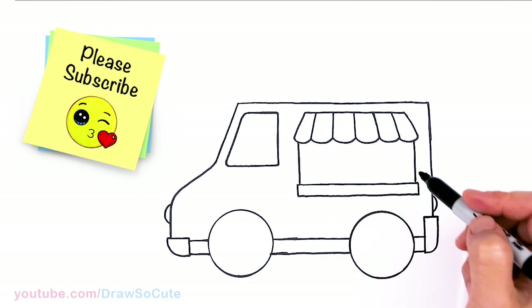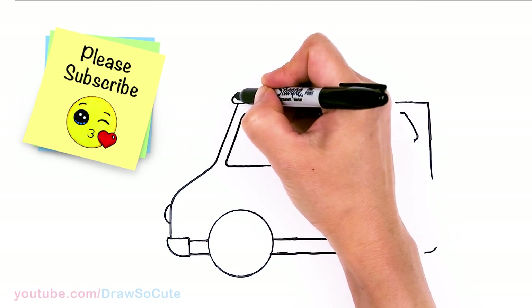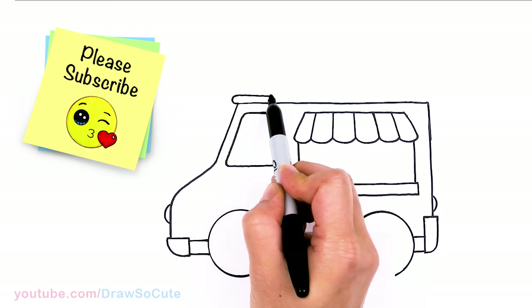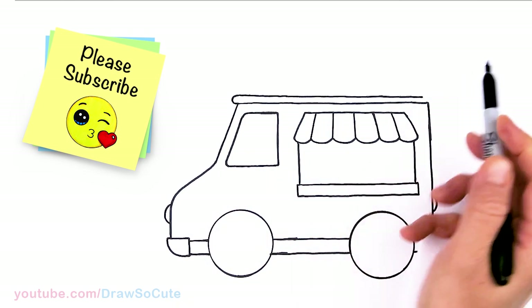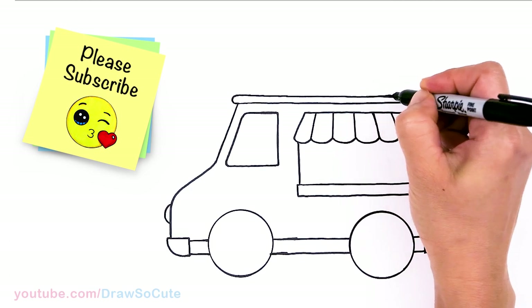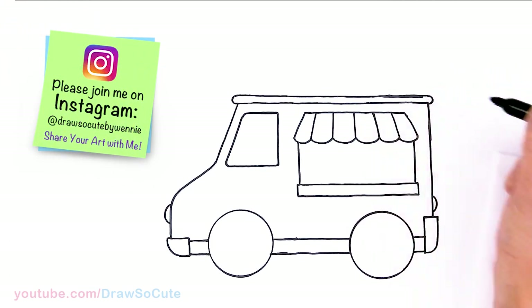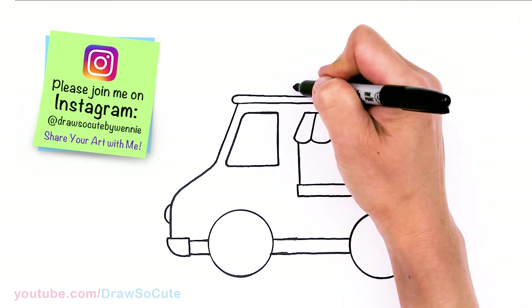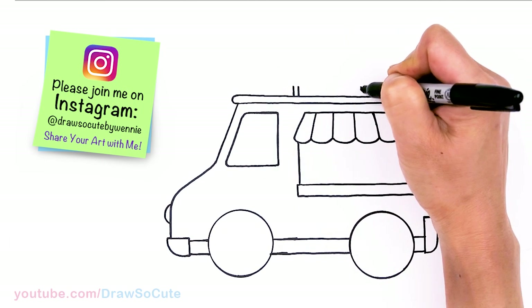Now we have the basics in. Let's come to the top and we're going to round this part off, come out a little bit, and go straight across to give our ice cream truck a little top. Round it off right here as well. Now for the top, we're going to come about right here and just give it a little ledge right here.